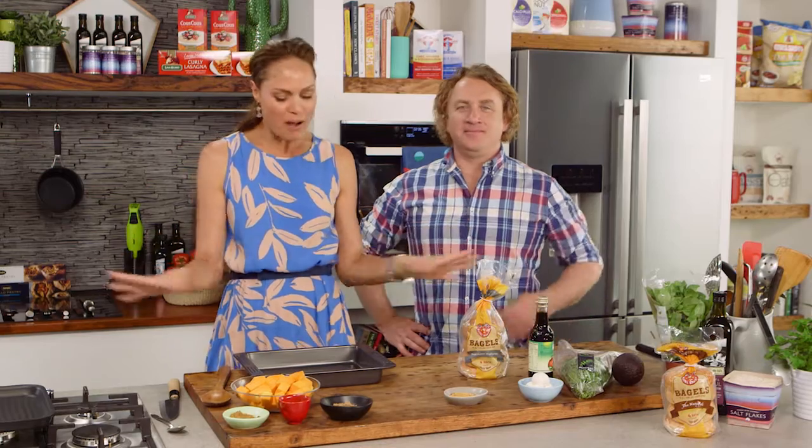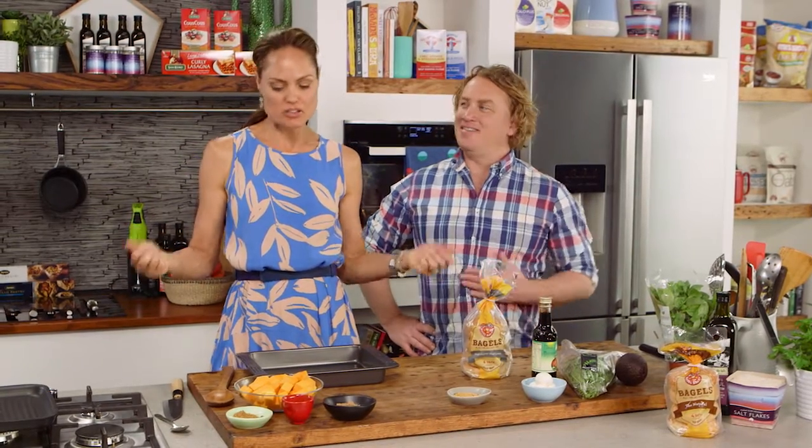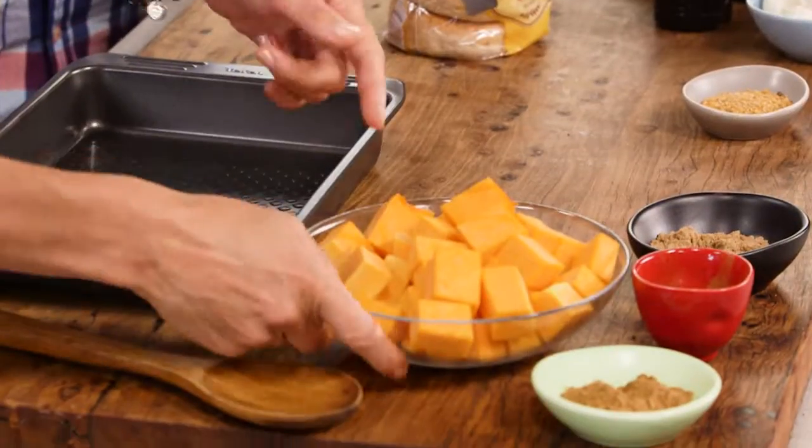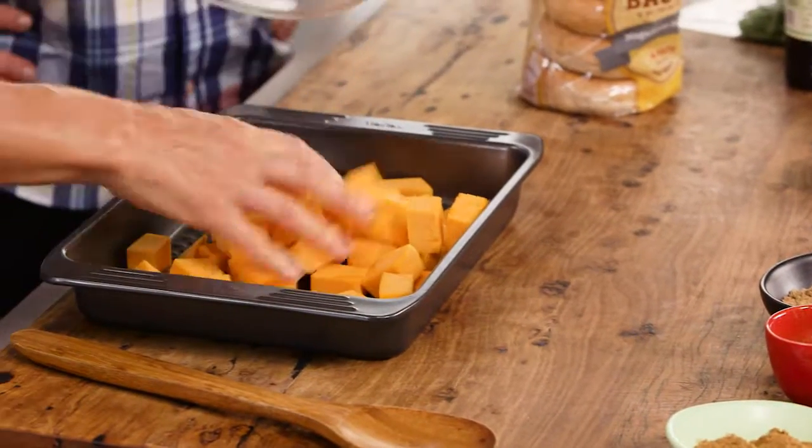Now, Adrian, your bagels were good, but I'm going to do a Zoe Starla bagel. So I'm going to do a beautiful Moroccan pumpkin. This is so simple. I've already gone ahead and cut my pumpkin into little cubes.